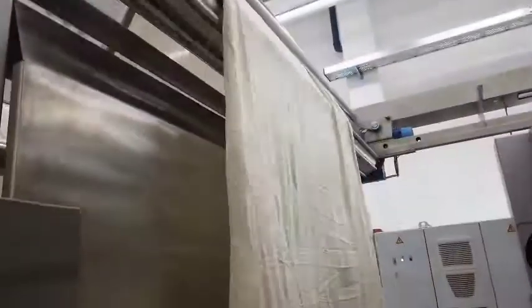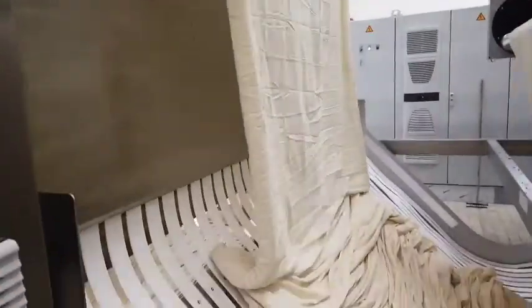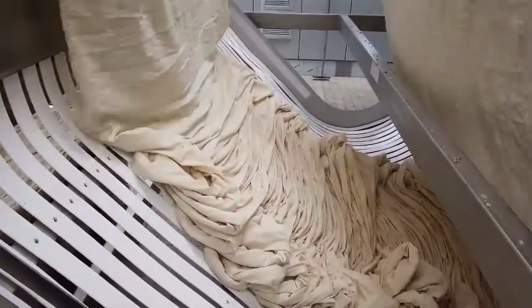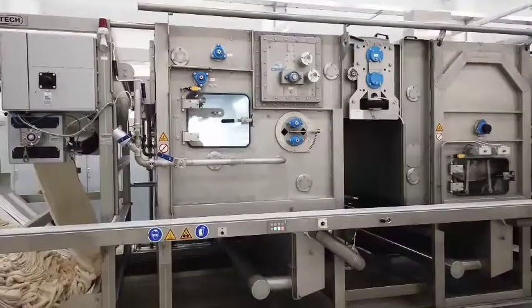Step 3: The fabric is then passed into the steamer using a squeezer known as the Optimax roller. Unlike the desizing machine, it has a double bed where the fabric in the upper part is arranged in a double-S threading.